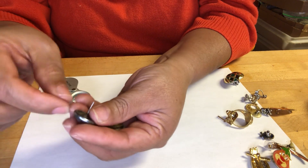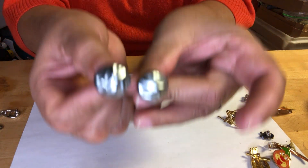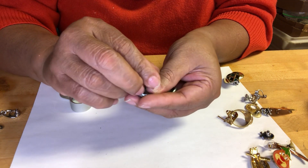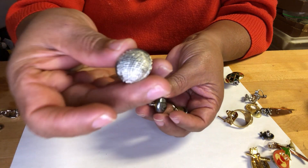Another half-dome — these are plastic with texture on the top. And these are textured domes too, as you can see.